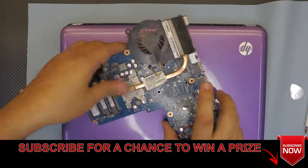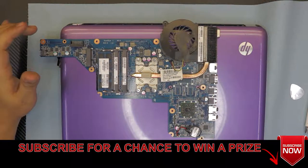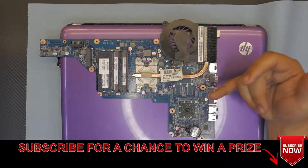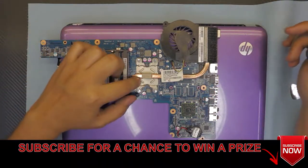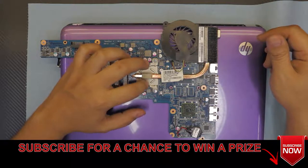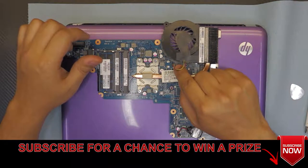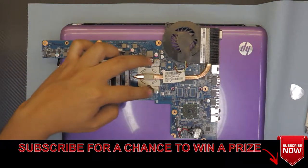Let's flip over the motherboard. As you can see, this motherboard doesn't have a dedicated GPU or GPU VRAM installed. It has a south bridge and north bridge, and the north bridge does have a GPU — an APU built right in there. Go ahead and disconnect the fan connector from the jack right there, and next we're going to unscrew the heat sink.